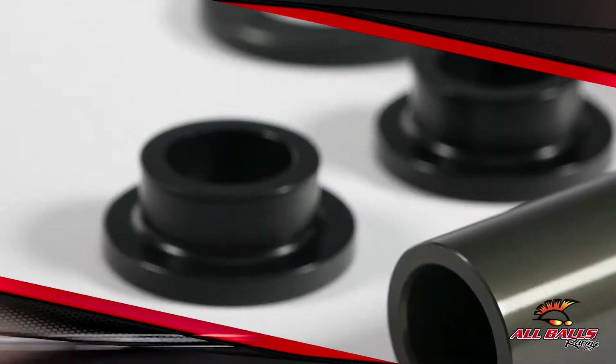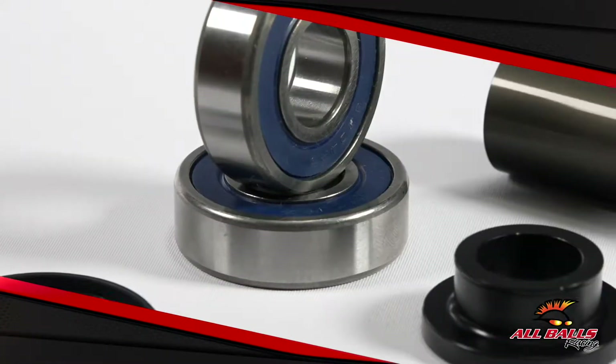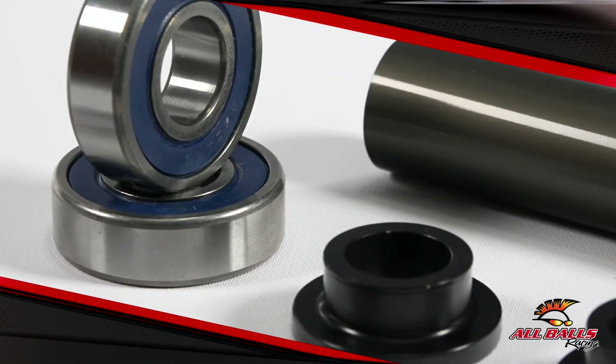Whether you are on damage control or simply ready to take your wheel bearings to the next level, this KTM rear wheel bearing upgrade kit has everything you need.